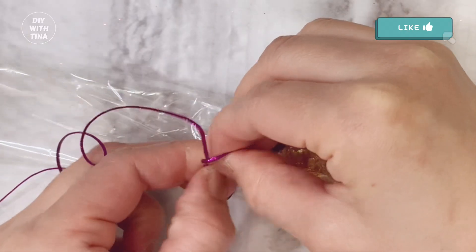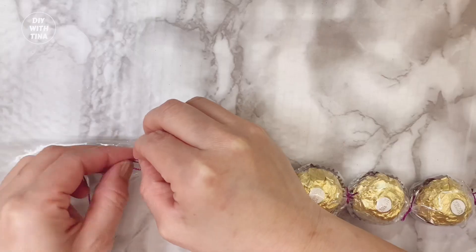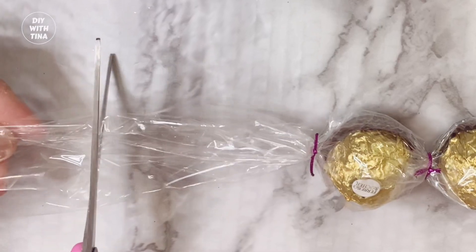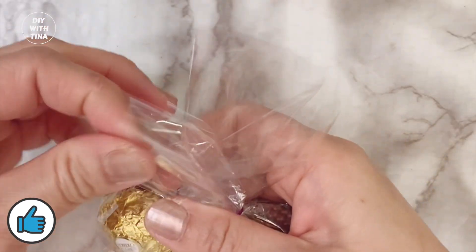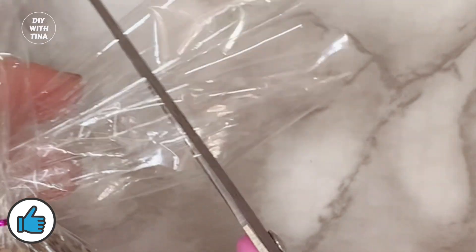Continue with the process — tie the sides of the chocolates with the strings and knot it twice. Then adjust the remaining clear wrap by gently pulling it outwards like so. Cut off the excess. Finally, loop the sides over each other. Adjust the clear wrap and cut off any excess so that both sides are almost equal.